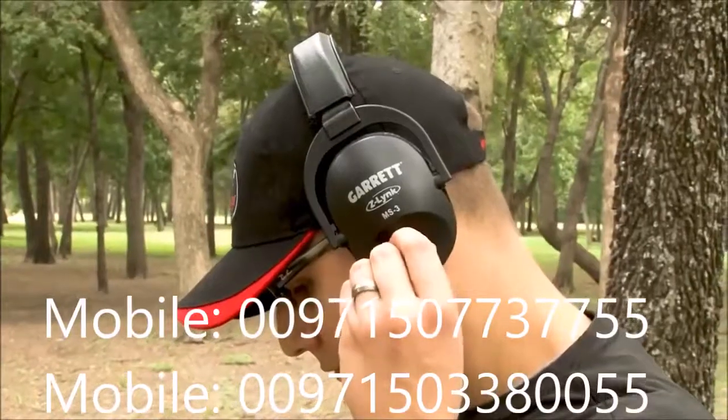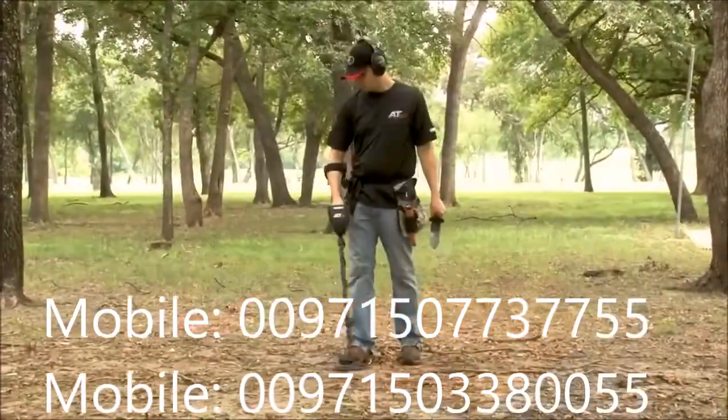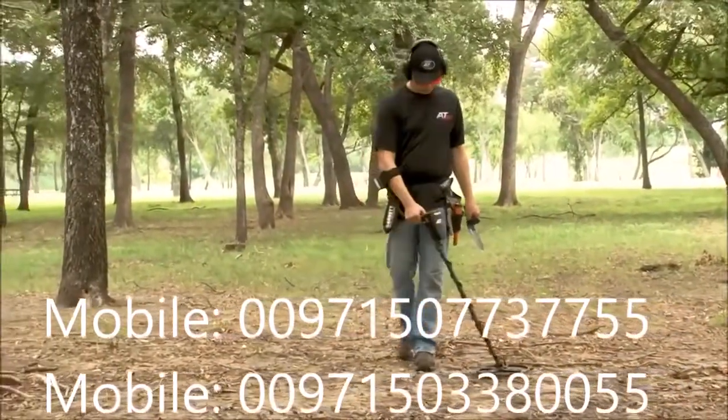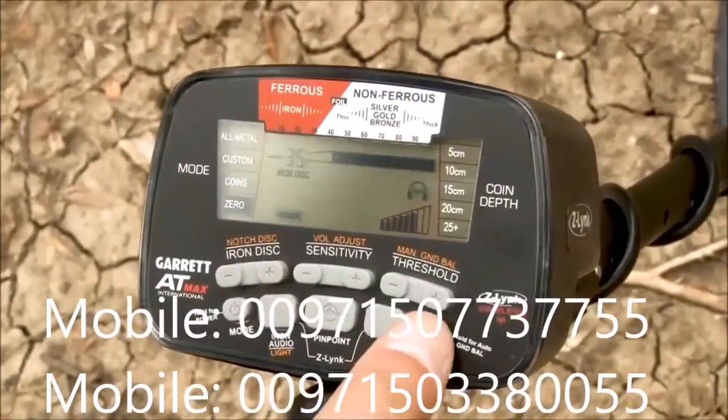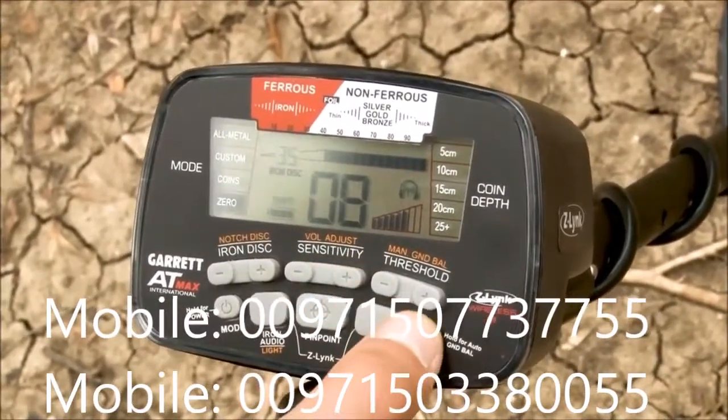First, set your MS3 Z-Link wireless headphones to the maximum volume level. To further control the loudness of target sounds as you search, press the shift button and use the plus or minus volume adjust buttons to set to your preference.